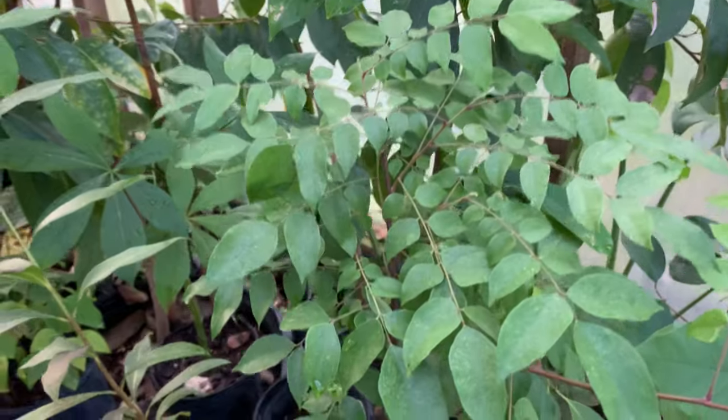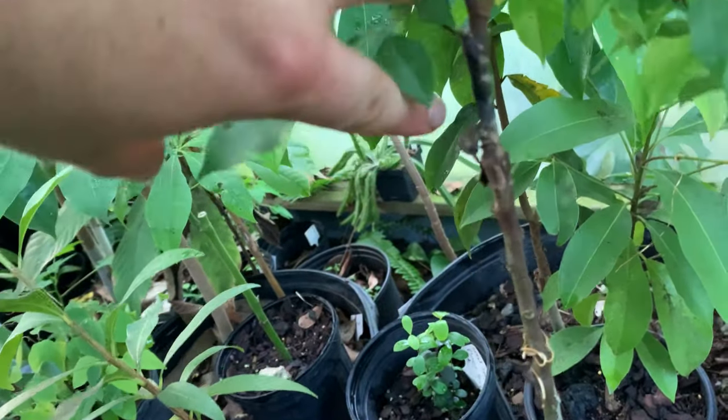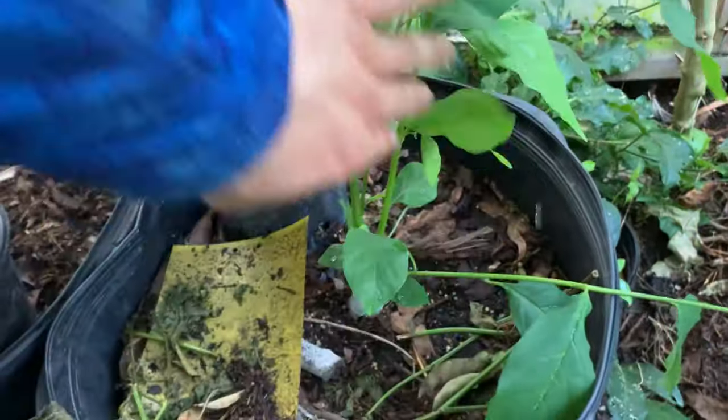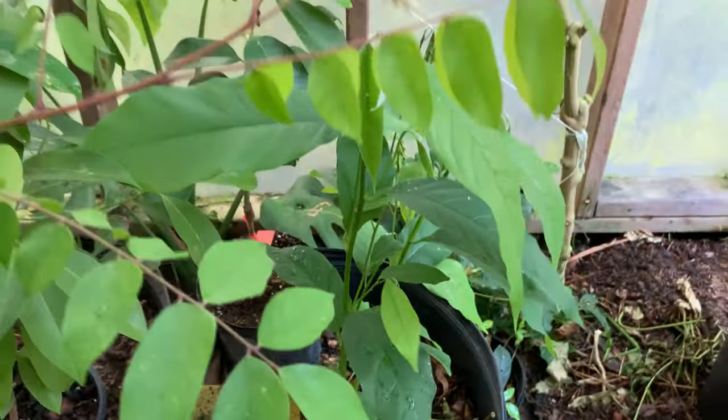Here's a Carrie starfruit that I grafted — I grafted it really high, but it's doing really good as you can see. My Verlinia survived; it's pushing back out from the bottom. I'll decide which limbs I want to keep, which trunk.